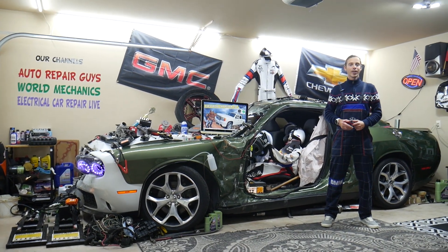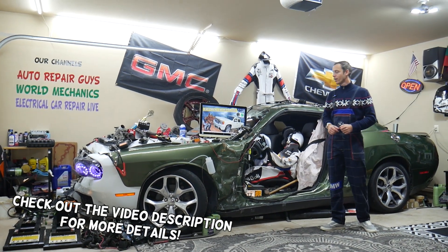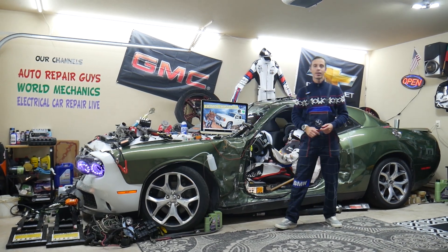Hey guys, welcome back to Electrical Car Repair Live. Thank you guys for watching and subscribing to the channel. Today will be a super helpful video to any of you having a GMC Sierra from year 2006 to year 2013.